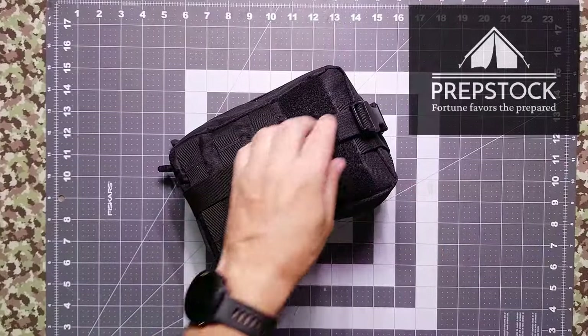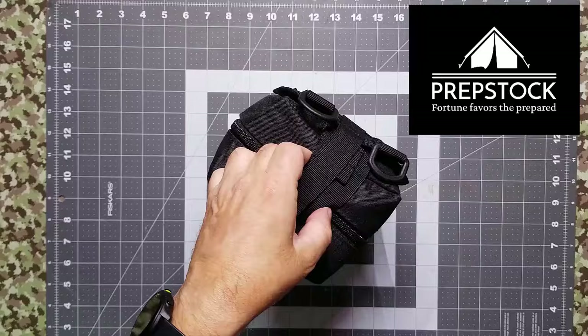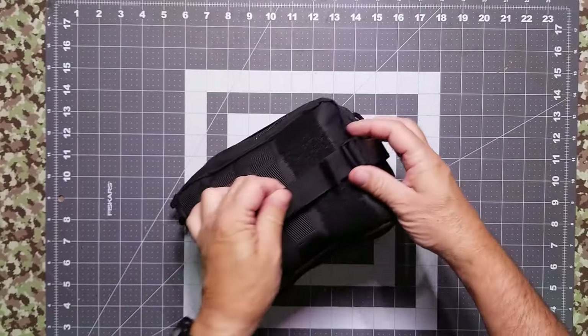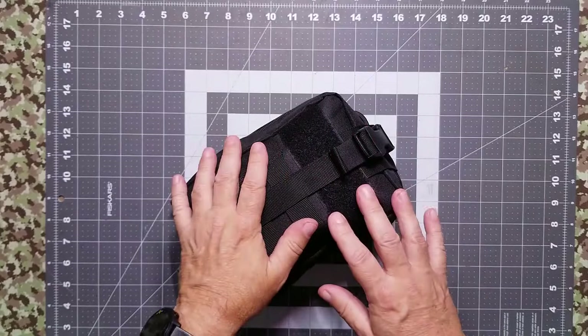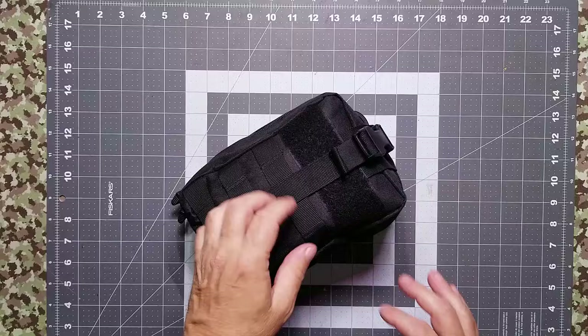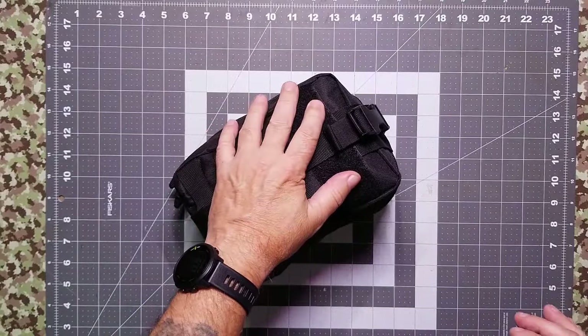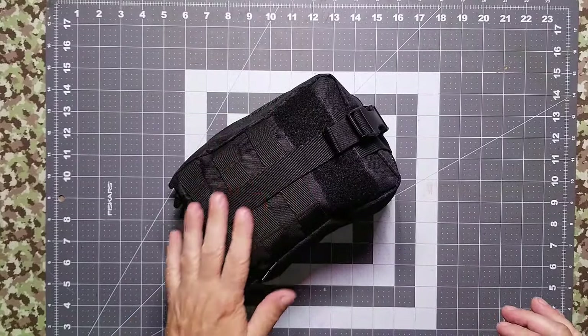So when PrepStock started, we decided to make a few things for you guys that we didn't just go out and buy. This kit right here has been upgraded — you can't buy this — but you can buy this bag and the basic kit. I'll leave a link below. I will be giving this kit away to one of the people who show up for PrepStock. Don't be too jealous.